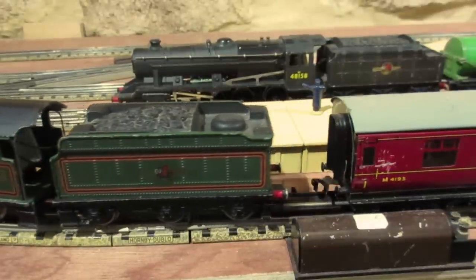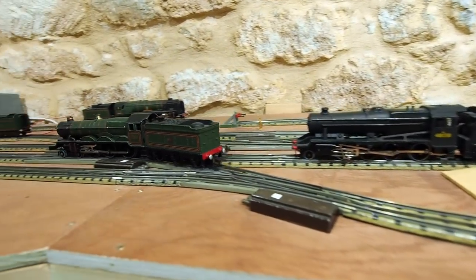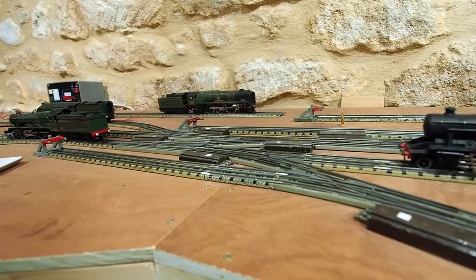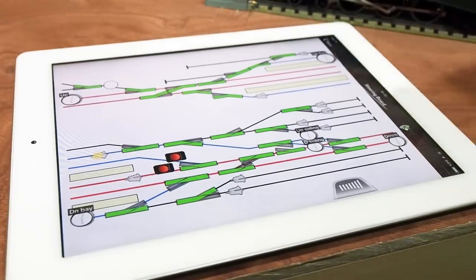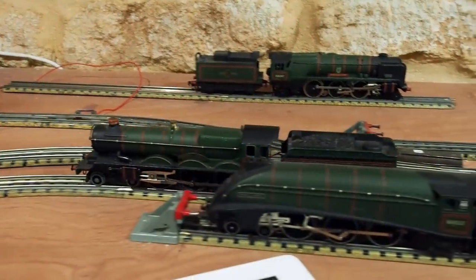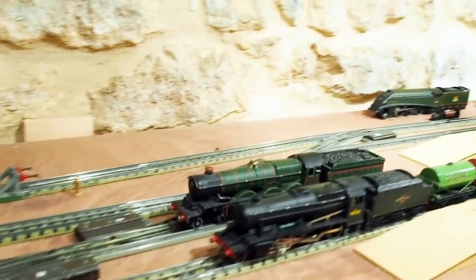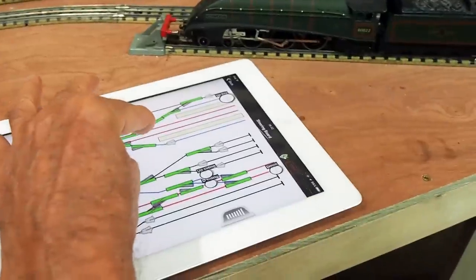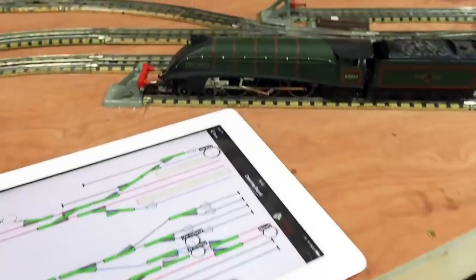Now Bristol Castle will pull away. I'm going to change the point for Mallard to couple onto the train.